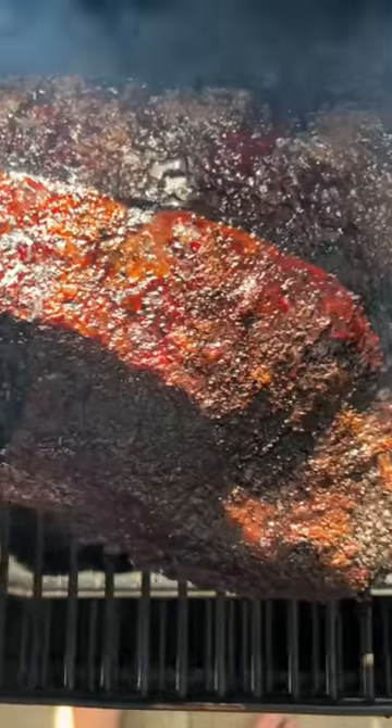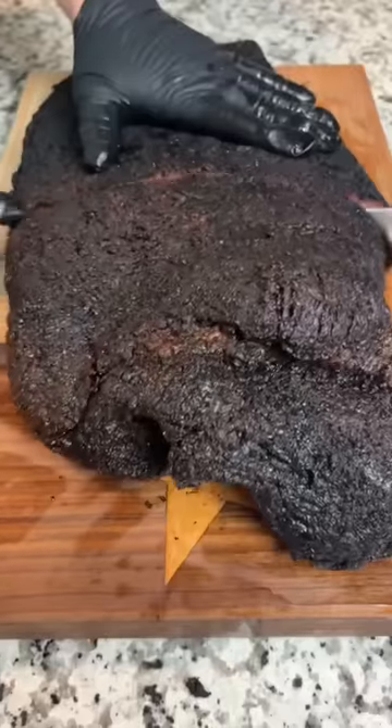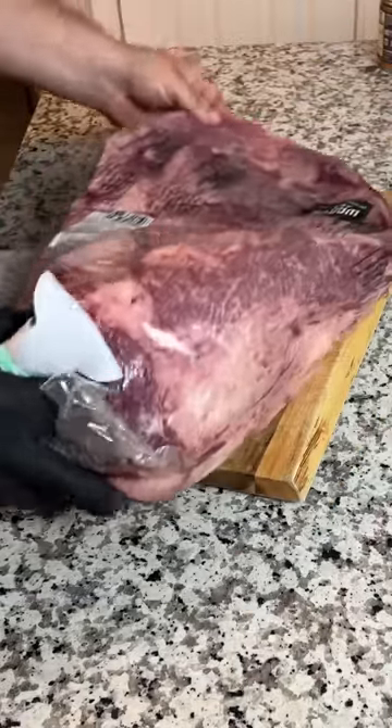This was the first brisket we've ever smoked on a pellet grill, and I figured 20 pounds of American Wagyu would be a good way to test the method.